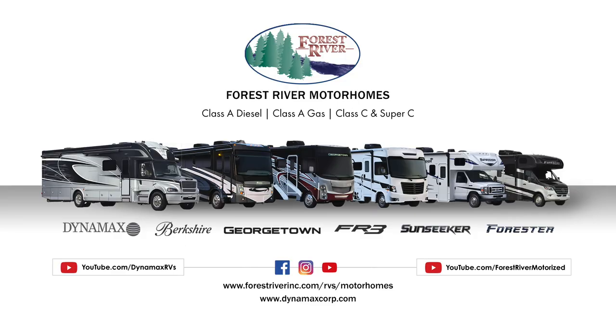Be sure to check out all of Forest River's service videos on our YouTube page via the link below.